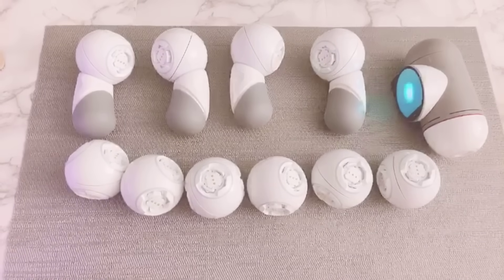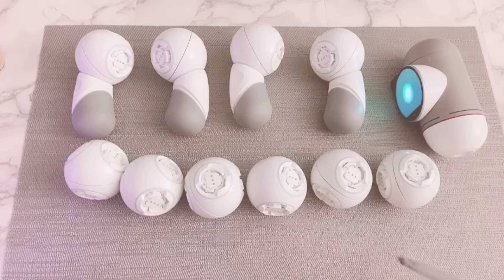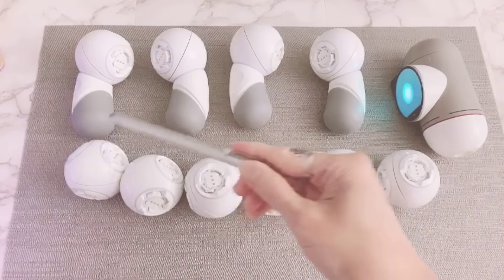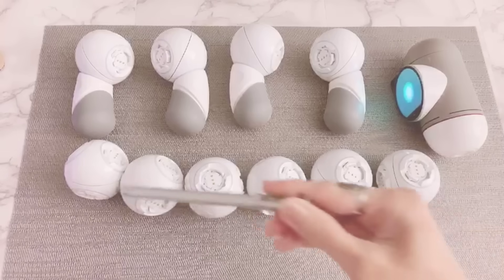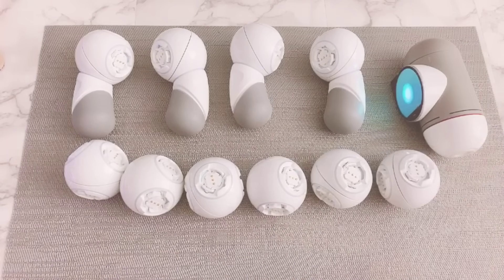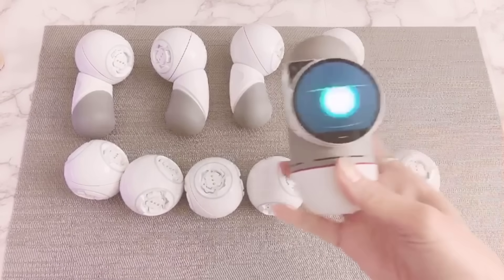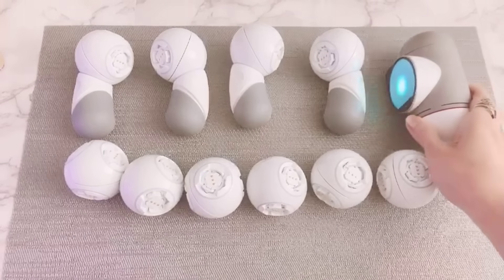Here are the modules that we need to build this spider bot: four smart feet, ten joints, and of course, the brain. When you're ready, let's begin.